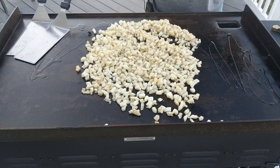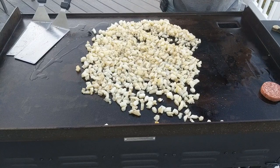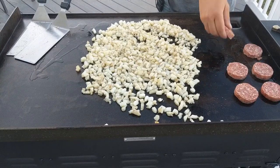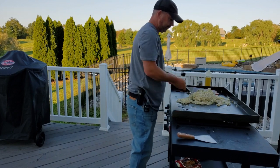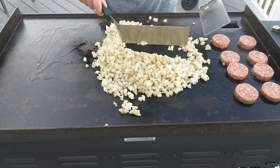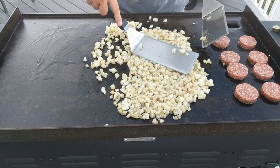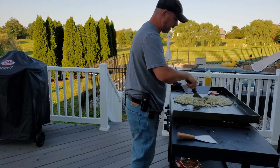I'm gonna go ahead and put down a little bit of oil, give these guys a little oil. Mix these around, make sure everybody's happy — everybody's looking pretty happy. They're starting to soften up now so we should start to see them brown up hopefully soon.